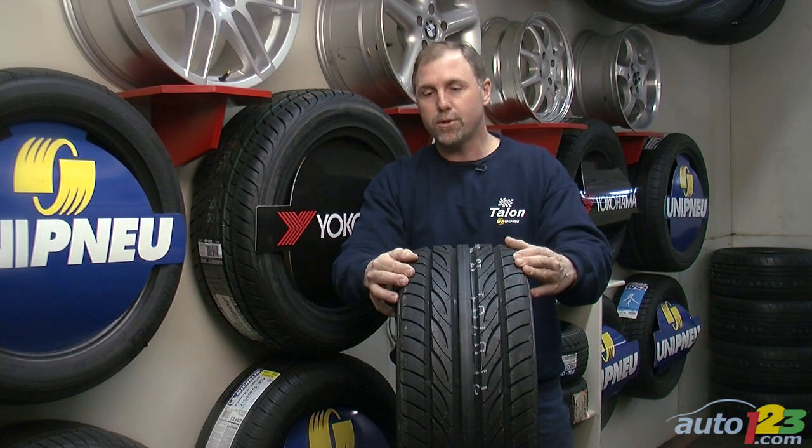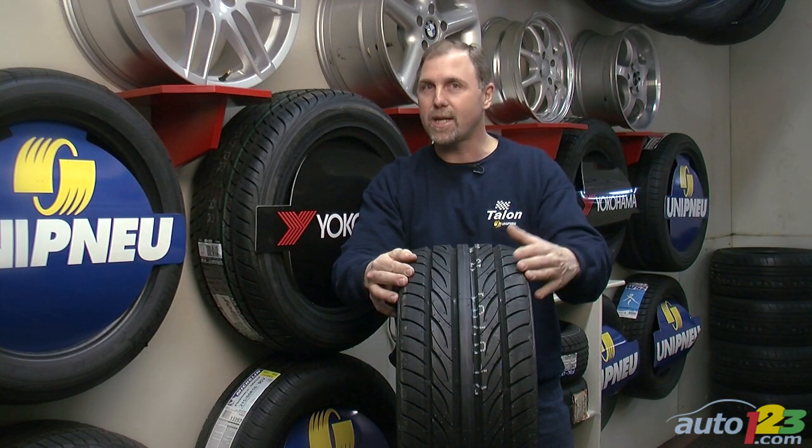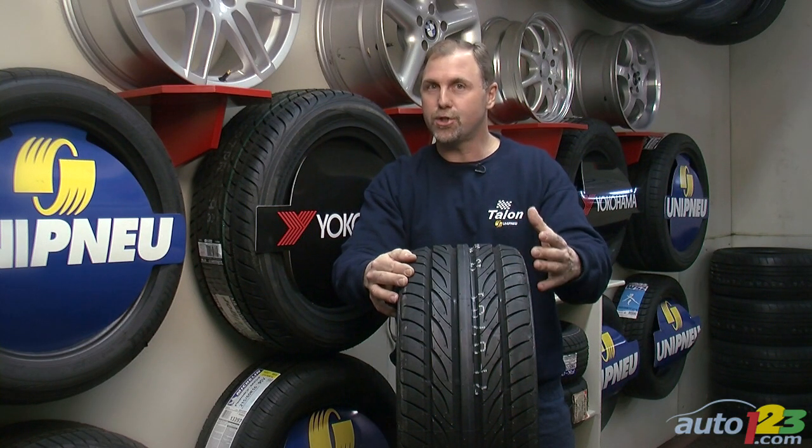There are different types of pure summer tires, different categories from entry-level performance to ultimate high performance, maximum performance, and even DOT street and track tires.